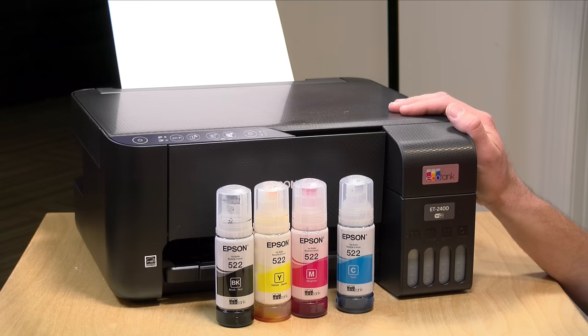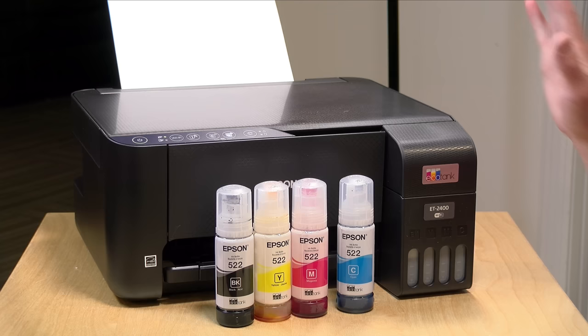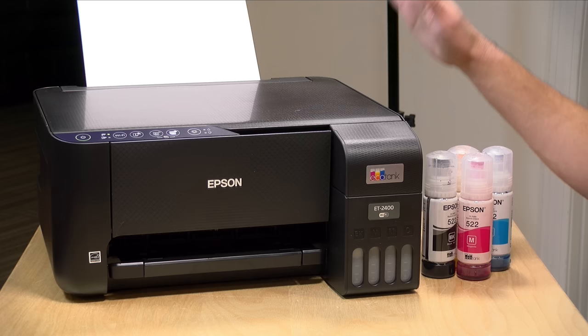We're going to step through this printer and see what it's all about. I do want to let you know in the interest of full disclosure that this was provided free of charge by Epson. However, all the opinions you're about to hear are my own — they are not reviewing or approving what you're about to see before it was uploaded, and no one is paying for this review. Now let's get into it and set expectations appropriately.